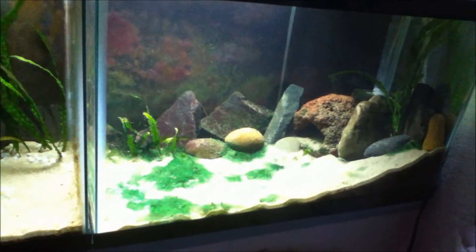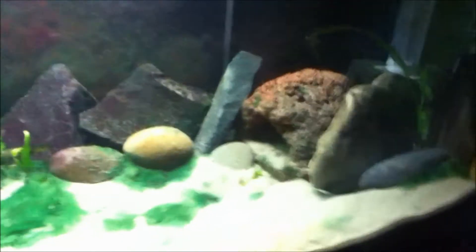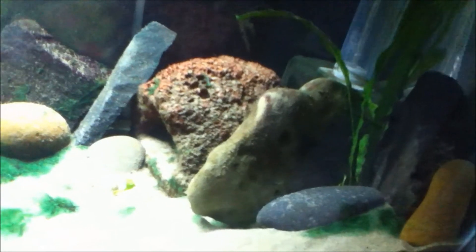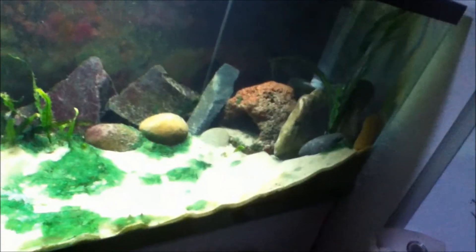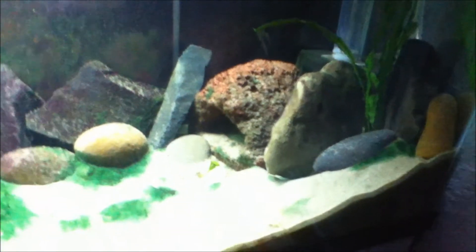I did some rearranging of the catfish tank. The cave is now on the back, and there's about a six-inch open area right here, which I think is a much better use of space. I just have this open area here — maybe I'll put a plant there, or just get another one later. I think it looks better for sure and is more of a replica of the other setups.